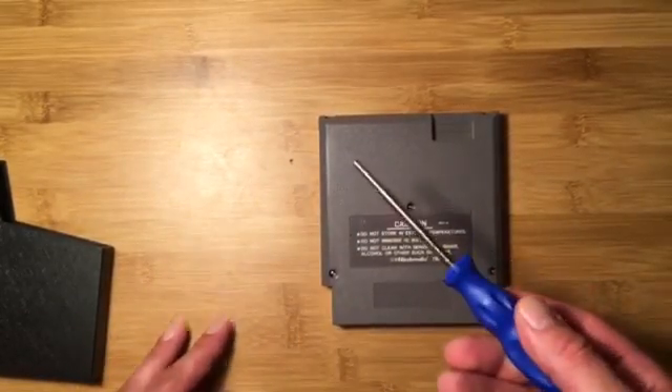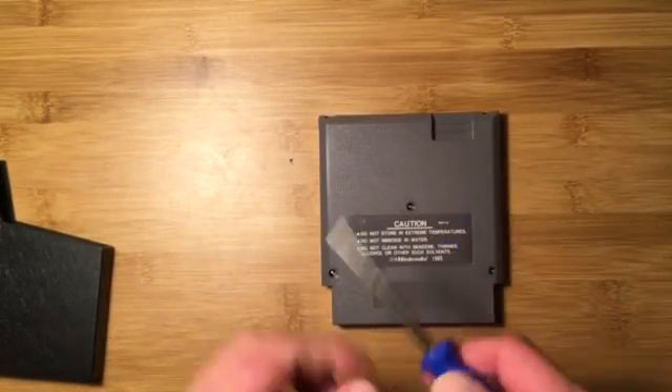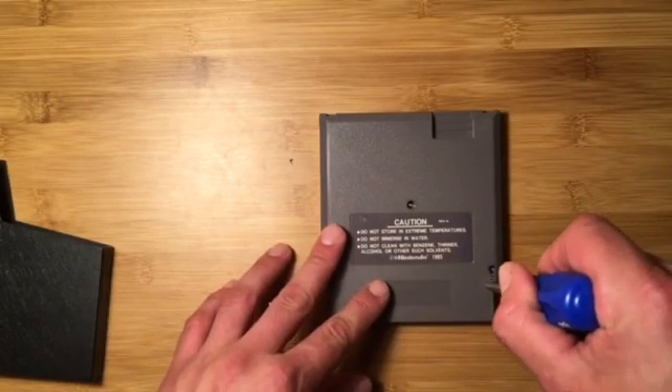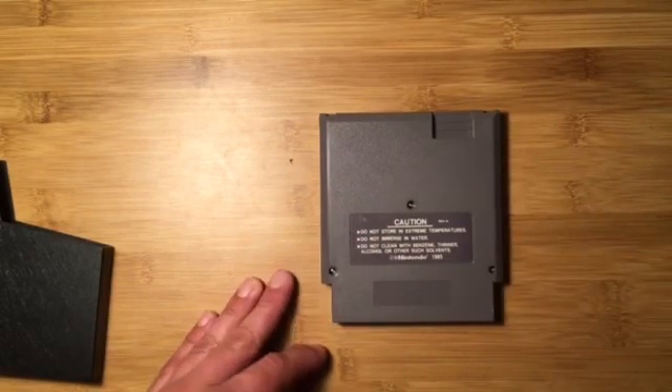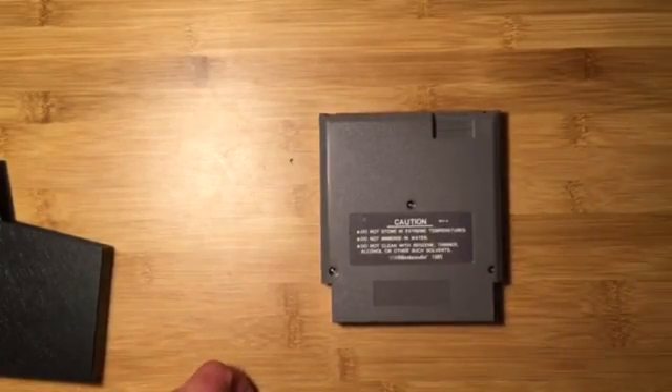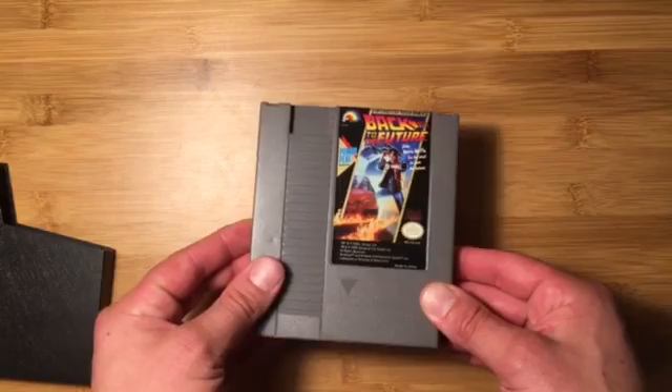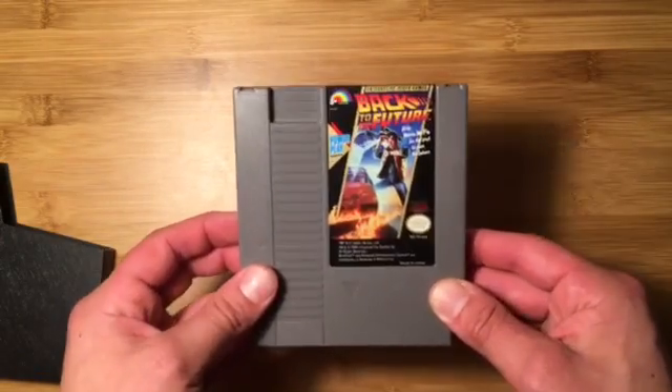You can also make your own basically out of a toothbrush — like a prison shank — where you cut a toothbrush, sharpen it, melt it, stick it in there and it'll form. But I couldn't get that to work well so I just bought this one. By the way, the terrible game I chose to use was the original Back to the Future. Great movie, but this game is absolute garbage.